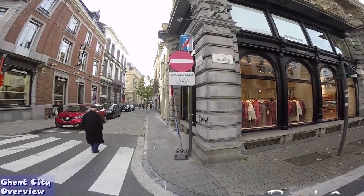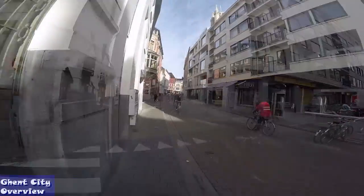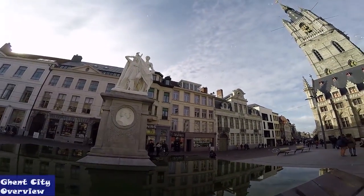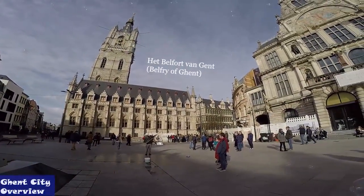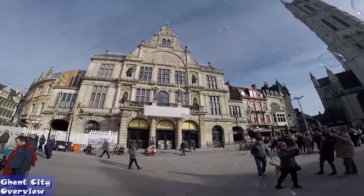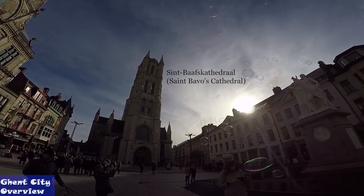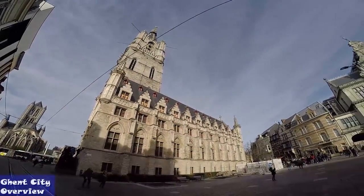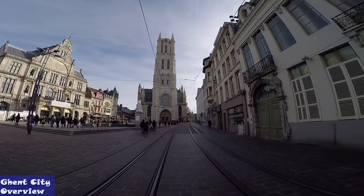Many believe the name Ghent comes from the word 'Ganda', which suggests confluence. Ghent was considered the second greatest city in Europe, surpassed only by Paris, with its development driven by its authority in cloth production and trading. It is a real treat to see how old the city of Ghent is — many buildings date back to the 12th century or prior and have been preserved incredibly well. For instance, the Patershol area near the Gravensteen castle gives visitors the impression of walking in the footsteps of ancestry.